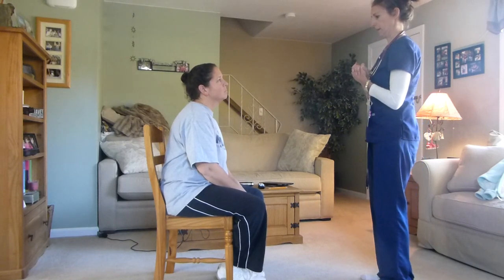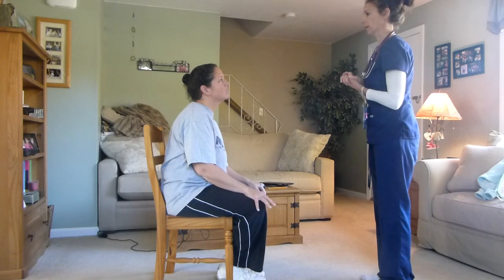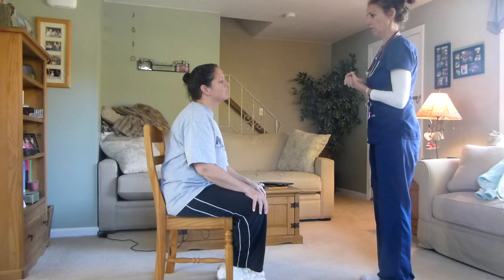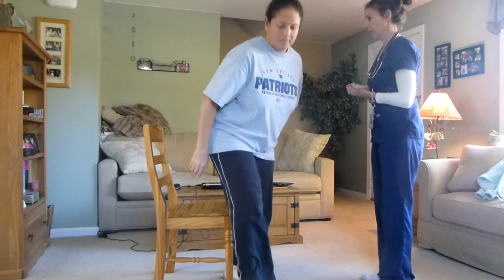Let's see what else I forgot — your turgor, your gag reflex, cardiac base, nail bed. I think that's it. All right, that's it Laura. Thank you.